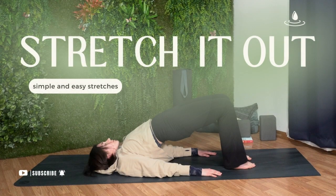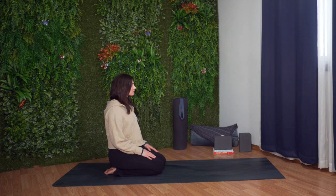Join me for this yoga sequence. Let's begin in a kneeling position. Bring your knees and ankles together. Sit back on your legs. Place your hands down on your thighs with your arms relaxed.